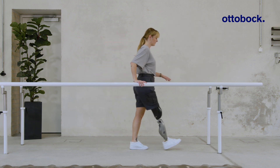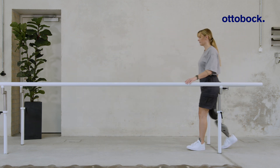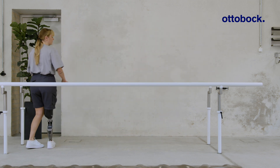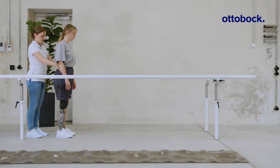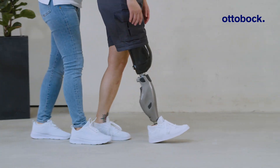During gait training, it can be difficult to determine whether a user has achieved stance release. With the stance release feedback function, the knee joint gives acoustic feedback whenever stance release occurs. If the feedback is absent, this means that not all criteria for stance release have been met.